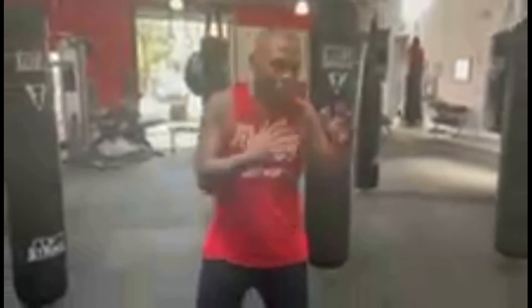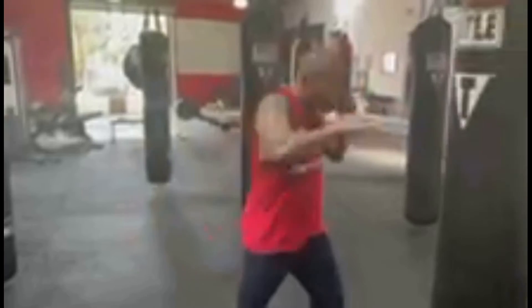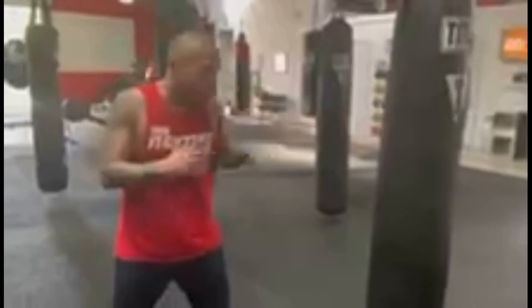So first of all we're gonna start coming in straight for the attack. We're gonna go 1-2 and we're gonna go 1-1-2. Again, we're starting this way — 1-2, 1-1-2.